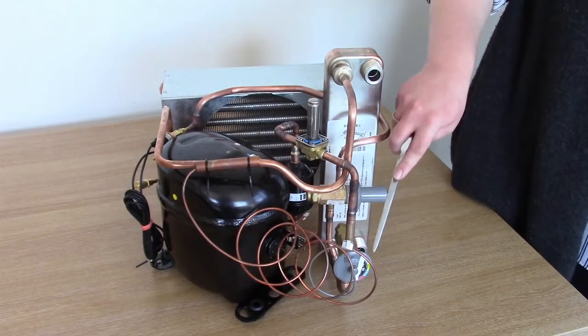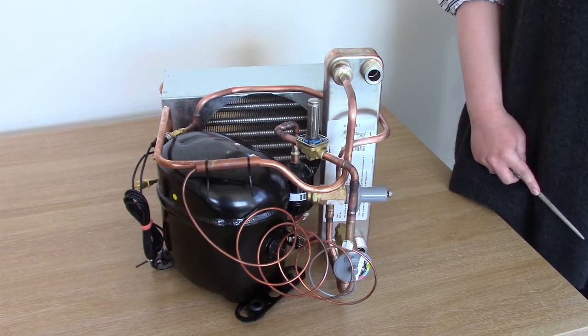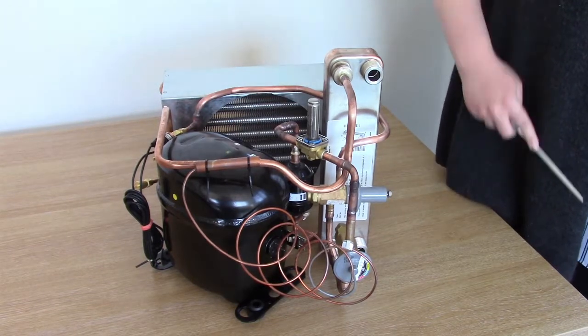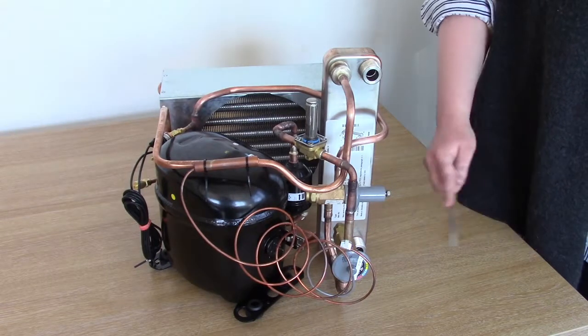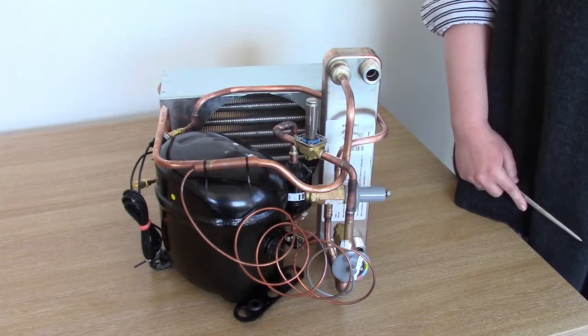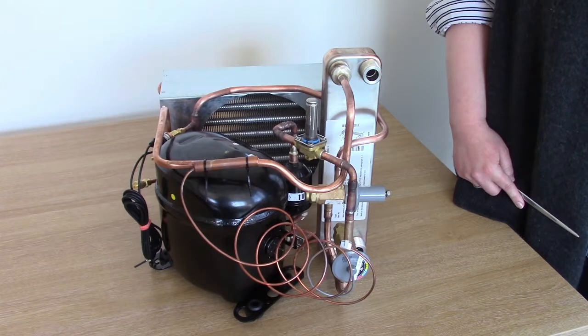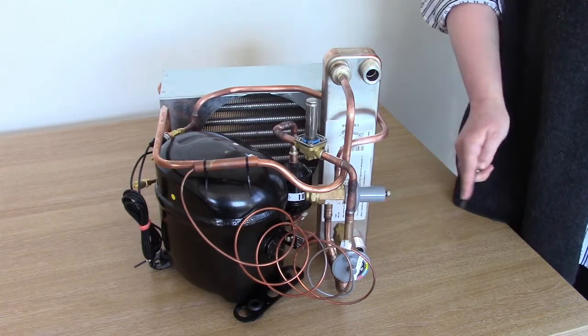The next component is the thermostatic expansion valve. This component is made of two parts, the first being the body of the valve and the second being the bulb. The body of the valve contains an insert or an orifice. As the hot high-pressure refrigerant enters the valve, it goes through the orifice, still under pressure from the compressor. And as it forces its way through the orifice, the pressure drops and so does the temperature. This allows for cooler refrigerant to pass through into the evaporator.